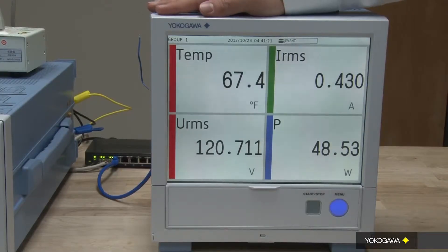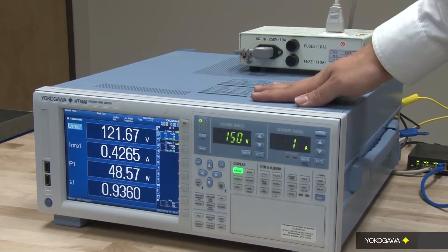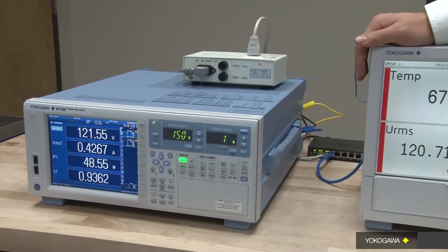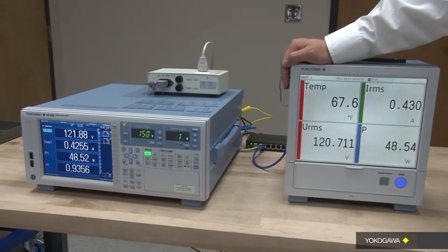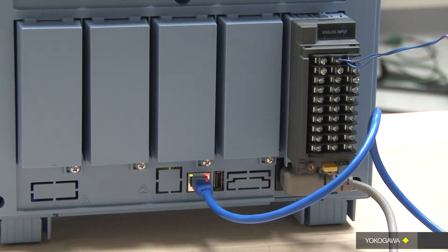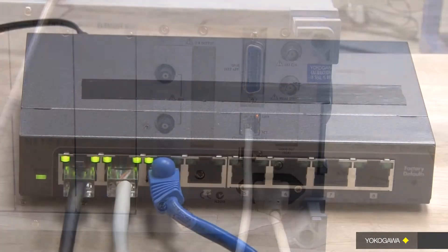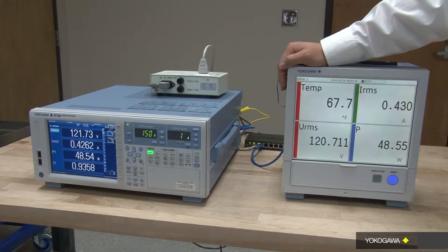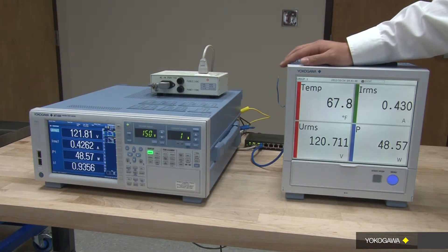Using Yokogawa's GP20 Portable Data Acquisition and WT1800 Power Analyzer, the synchronization process can be done with ease and simplicity. Apart from measuring temperature, the GP20 also supports the capability to connect and communicate with the WT1800 Power Analyzer via Ethernet. The GP20 can now read all the power measurements directly from the WT1800 and store them simultaneously together with the temperature measurements.